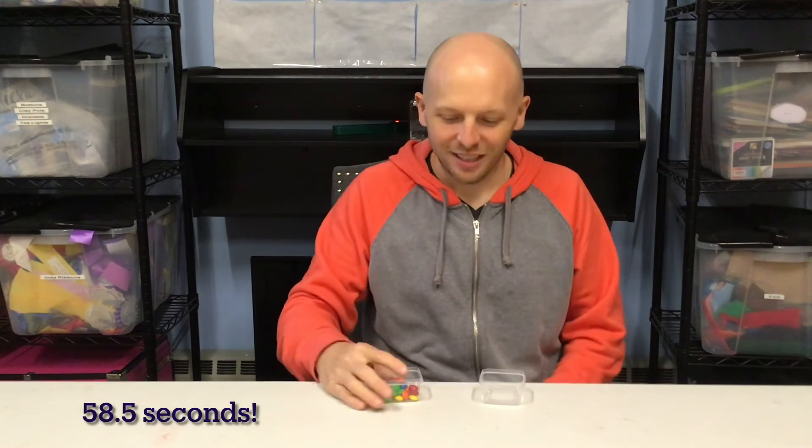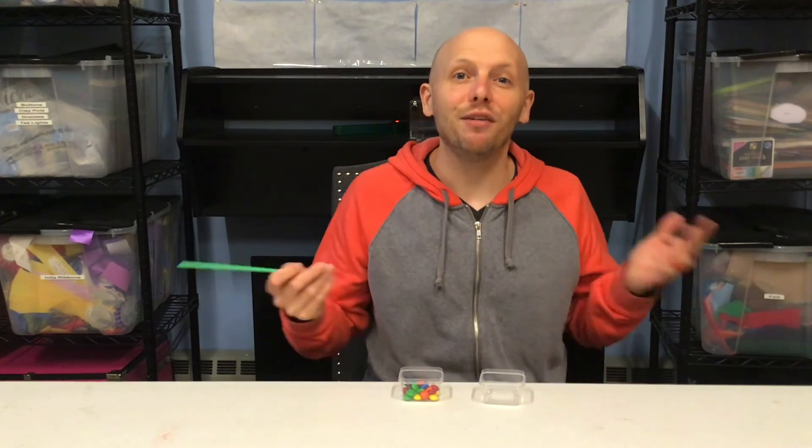Stop the timer! Awesome — 25 M&Ms now in this container. I'm sure you might be wondering: what if you dropped one? Well, don't drop one, because that means you've got to get it up with the straw, so that's not going to be easy.